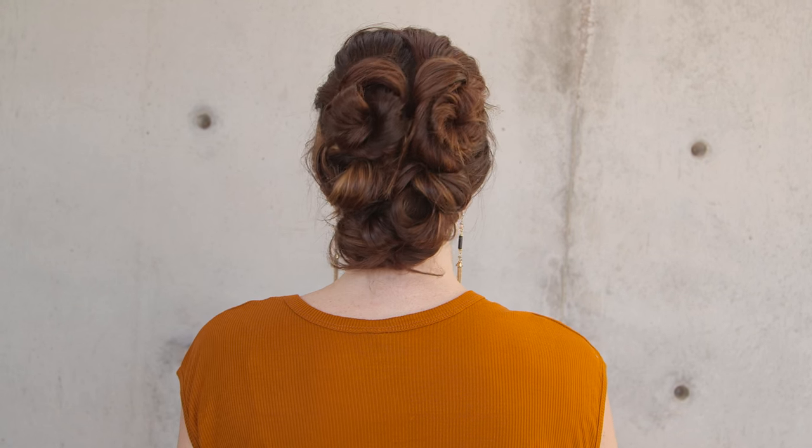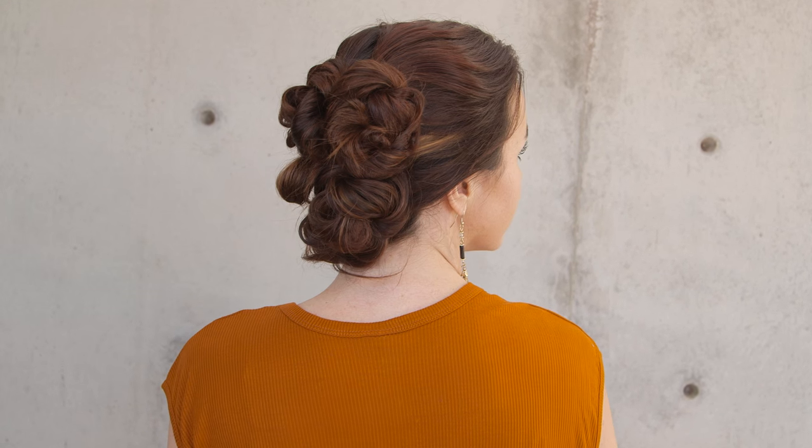What's up everyone? This is Jenny Strebe with Confessions of a Hairstylist. I have my model Claire here with me today and I'm going to show you guys how to do a really easy knotted updo. It's very, very simple — it just takes a few minutes, so let's go ahead and get started.